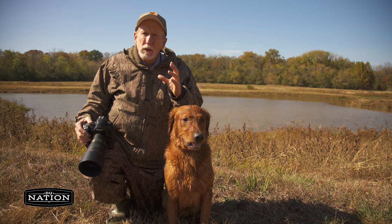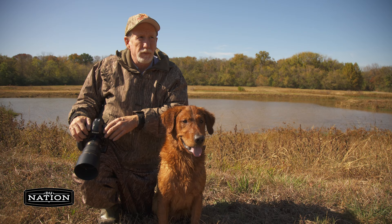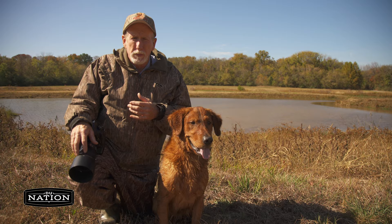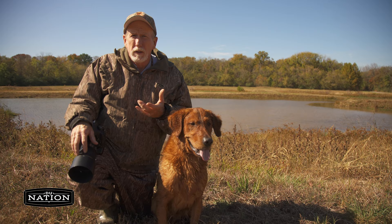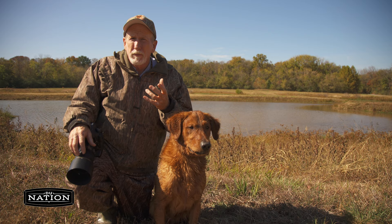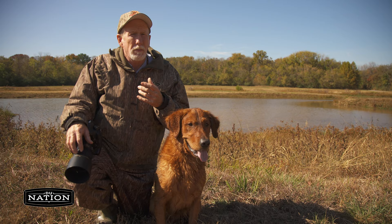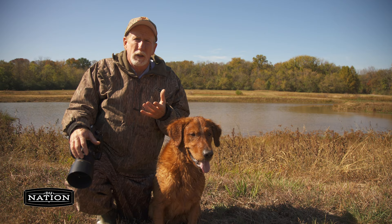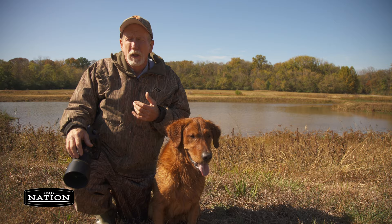Just to summarize — a crash course in how to get better pictures of your dog. First and foremost, think about where the sun is in relation to you and the dog. If possible, get between the sun and the dog so the dog is fully front lit. Second, think about the background — what's behind the dog? Even when you're duck hunting, look beyond the dog for distracting things like food wrappers or empty Coke cans. Often it's simply a matter of picking something up and moving it, or moving the dog a little bit. Control what you can control, and it'll help you make better pictures of your dog and capture memories that'll last a lifetime.